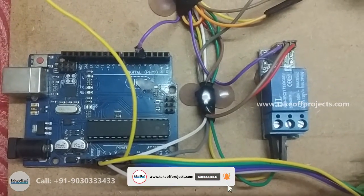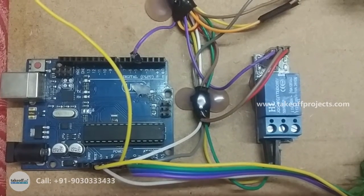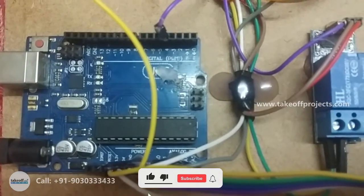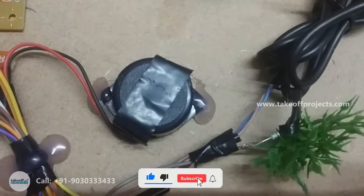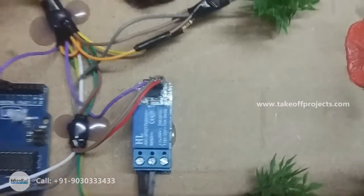Arduino Uno is a controller. It has 14 digital input-output pins and 6 analog input pins. It needs 5V operating voltage and 16MHz frequency. It controls all operations in this project. The buzzer is used for hooting and the relay is for triggering the buzzer.